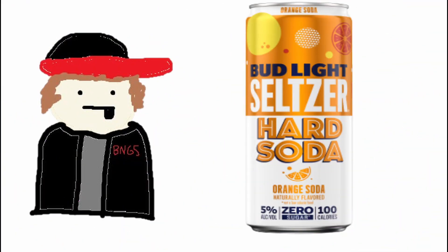Good morning gamers and welcome back to another episode of AJ Reviews. On today's episode we'll be reviewing the Bud Light Hard Soda Seltzer Orange Edition. These bad boys come in a skinny 355 milliliter can, packing four percent alcohol, 80 calories, and zero grams of sugar — so that's pretty good.